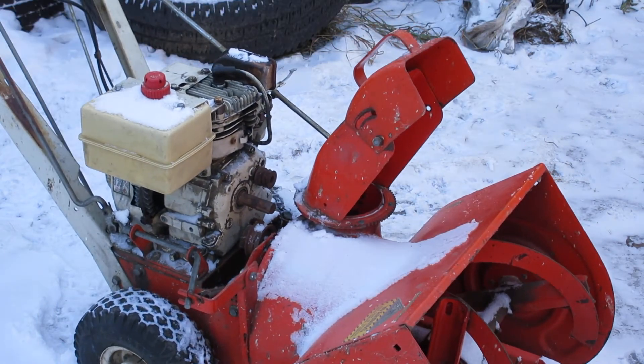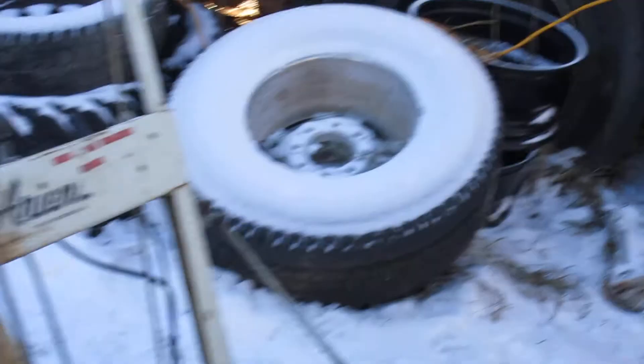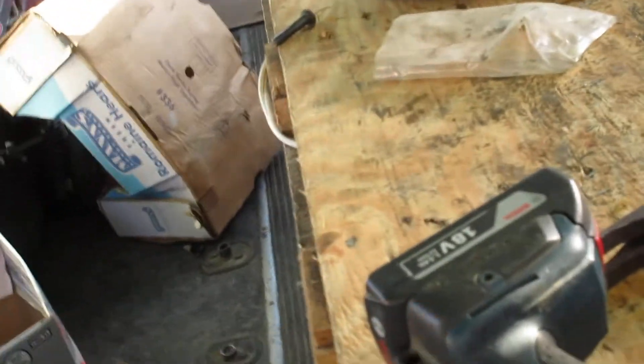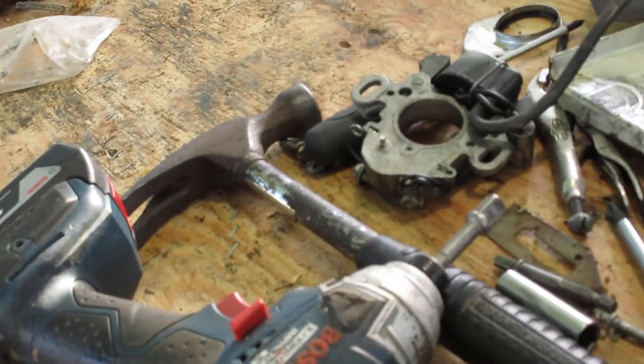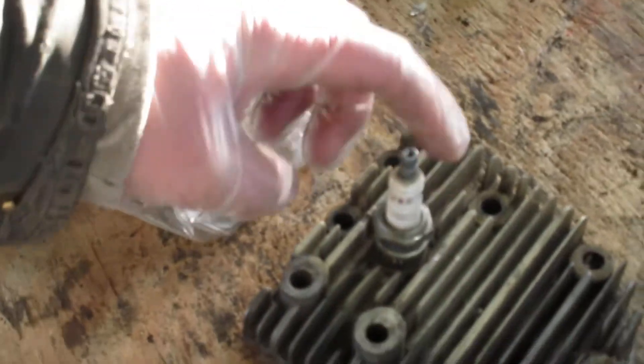I'm gonna try a different plug. Take you guys with me and see what I got for some spark plugs here. It's really chilly. Oh man, why is it so warm in here? I don't even have the heat on. It happened yesterday too — I got it all blocked in, and maybe just from the sun it warmed it up that much. So there is a spark plug in this old head here.